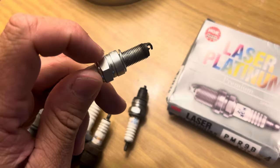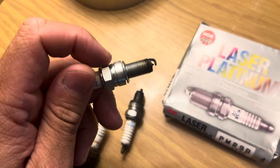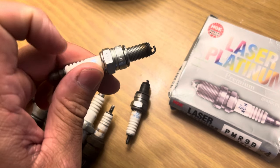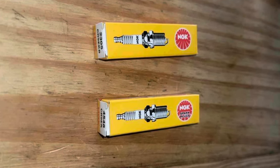On counterfeit plugs you'll also tend to see machining marks on this part of the plug. You can see that this little collar bulges out just a little bit on a genuine plug. On a counterfeit plug, this will look a little bit flatter.